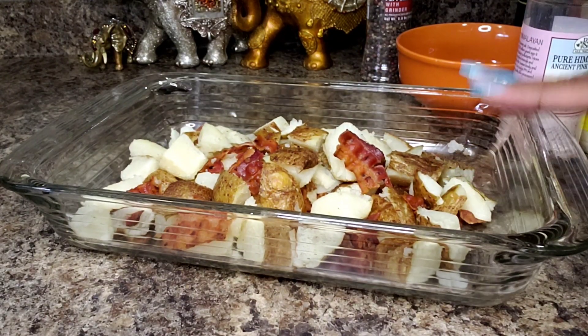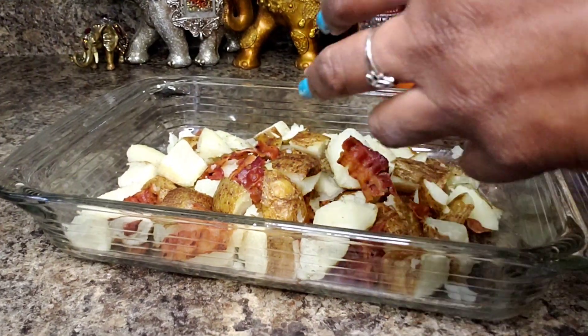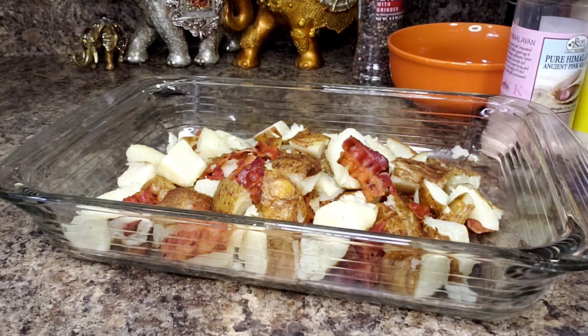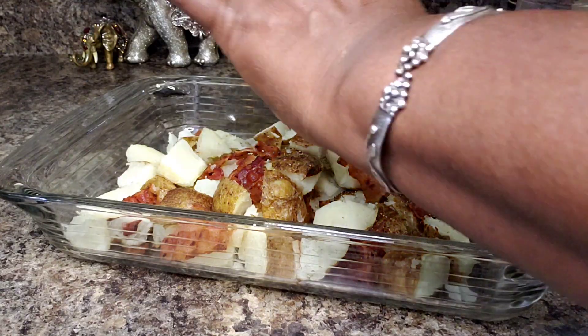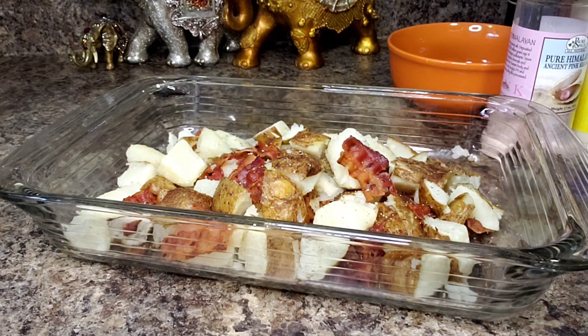My potato has cooled down sufficiently. I have it in this big container because I'll be able to toss it a lot easier. I'm going to add some nice cracked pepper — let's give it a few turns. I think that's good.